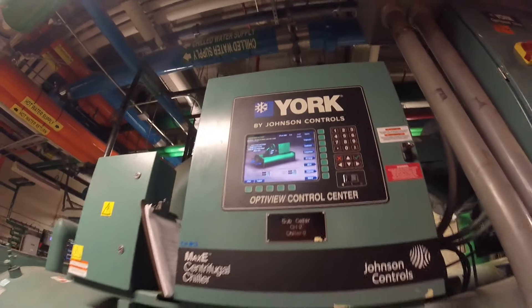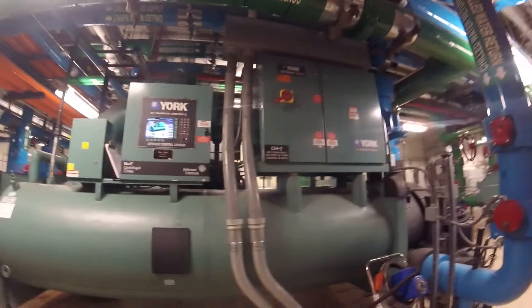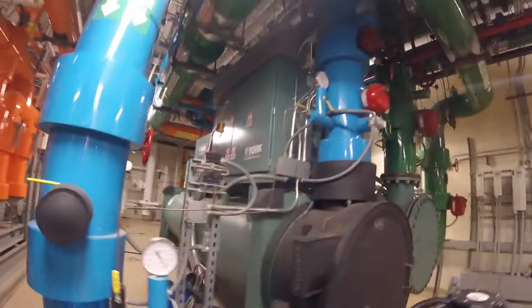Hello everyone and welcome to Jumper Man Tech where we specialize in HVAC with do-everything DIY. Today we're going to be working on a centrifugal chiller doing the preventive maintenance.